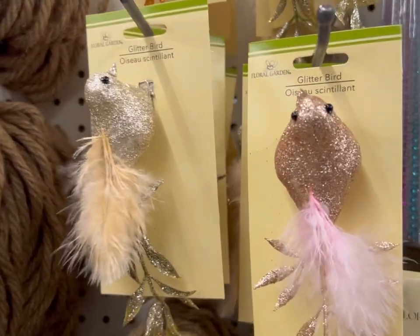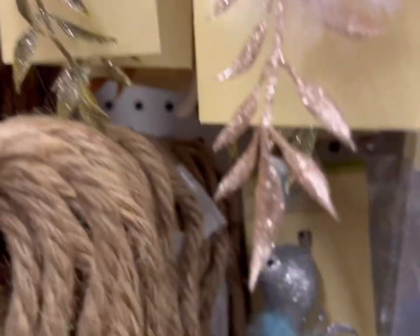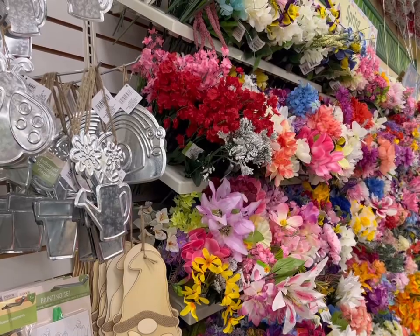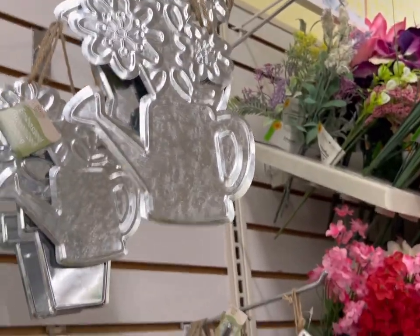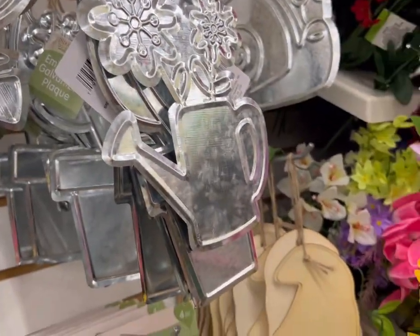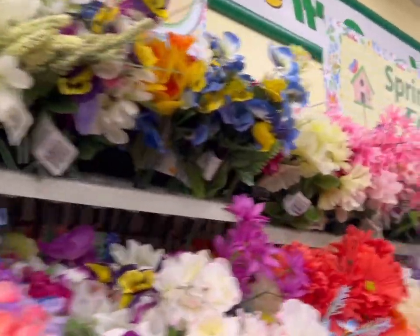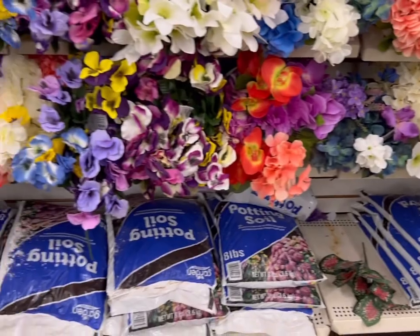Also in the floral section, these sweet little birds come in an assortment of colors — back here there's a pretty shade of blue and silver. The galvanized decorative items are always so pretty — they have the ladybug as well as the little watering can. Right here again, an array of spring flowers, and potting soil below.